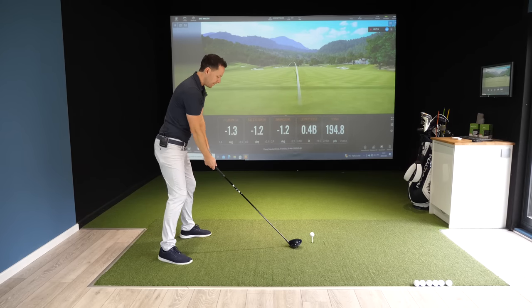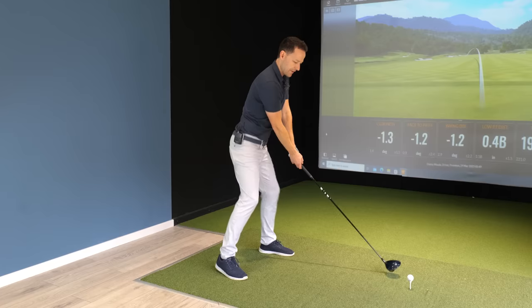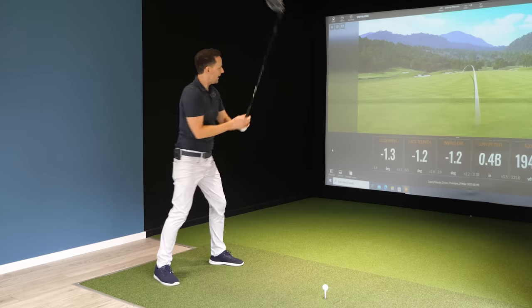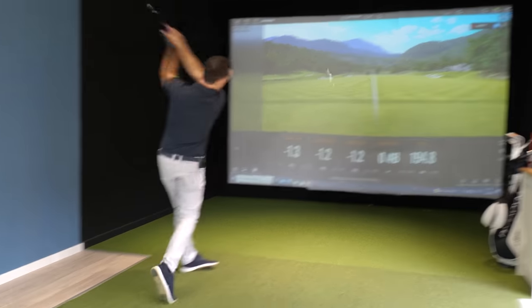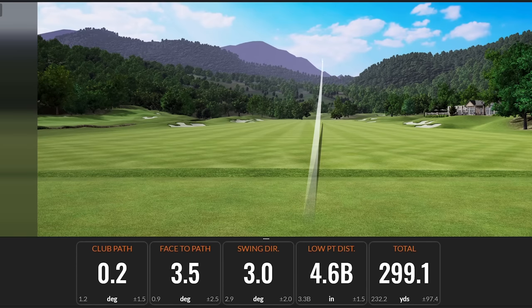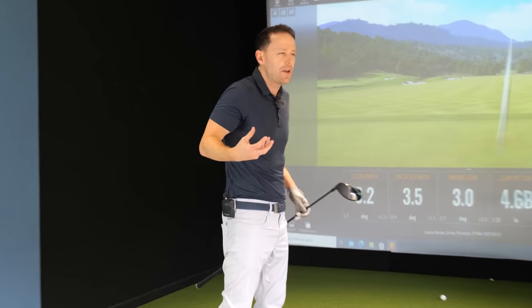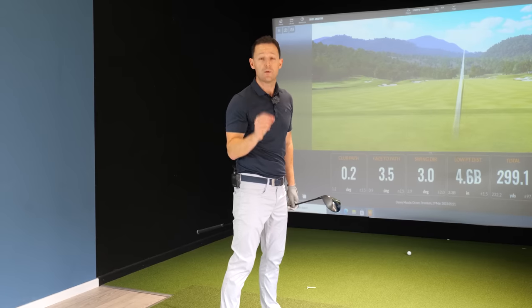I'm not saying copy this specifically, but find your own way of adding movement. My videographer Leo says he kind of does it by bouncing — it doesn't matter whatever it takes for you to create some momentum in this swing. I just do it naturally because I feel like I'm getting myself into a ready position. Let's see if I can launch this — nice and relaxed. Look at the freedom I've got with this — that's what I want for you.